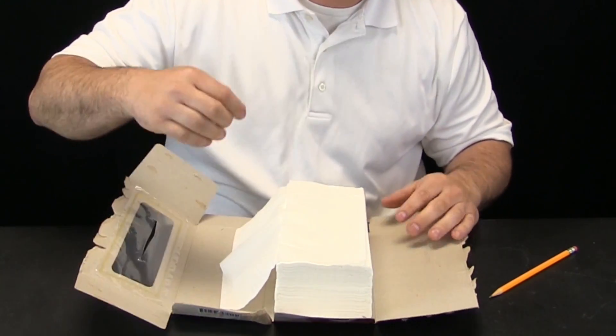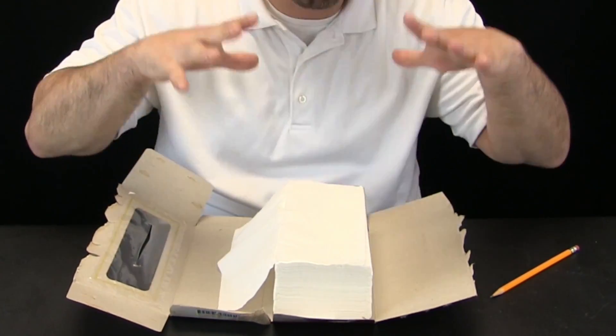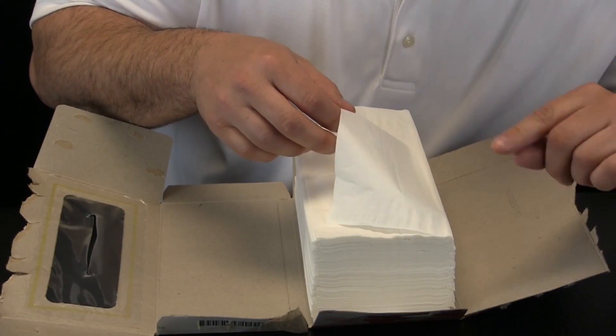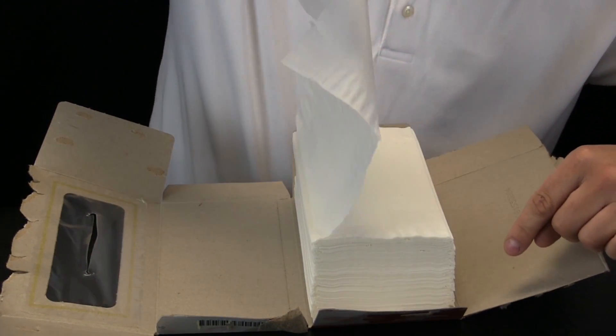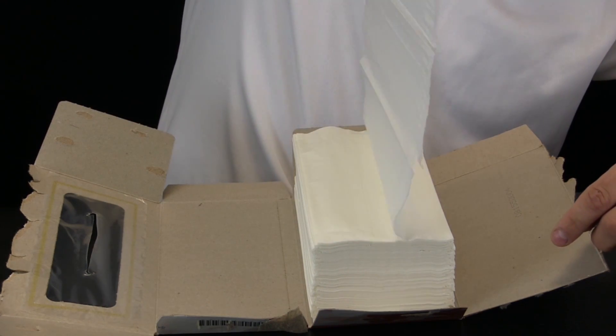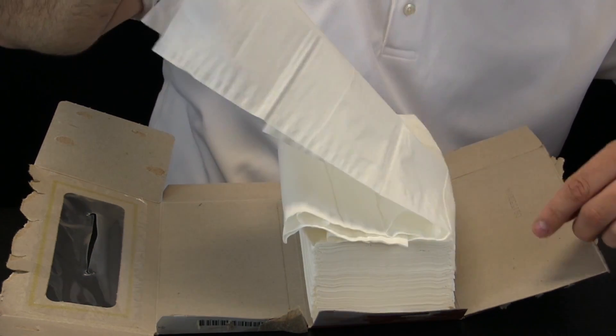To do that I am going to pull the tissues, and I want you to watch closely to see what happens to the stack. We have zoomed in now — watch what happens to the tissues as I pull. Whoa! Do you notice what is happening? It looks like they are all stuck together.